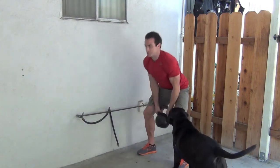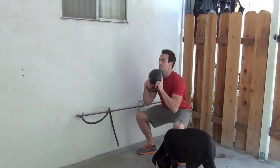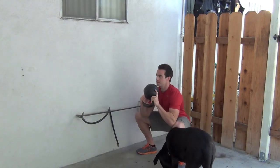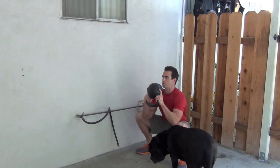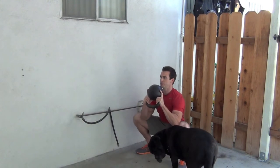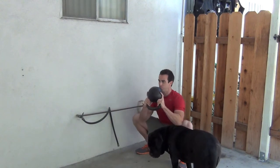We're going to do another goblet squat and I'll demonstrate if you can't get all the way down. Elbows on the inside of the knees, work yourself around, and then pull — keeping the chest out, straight spine — pull a little deeper and keep working around.